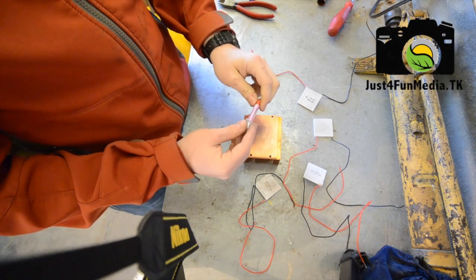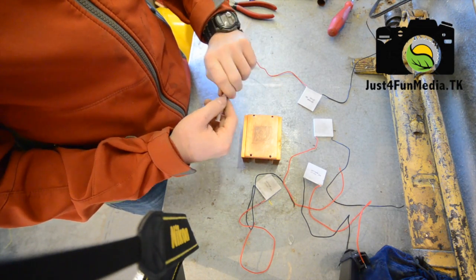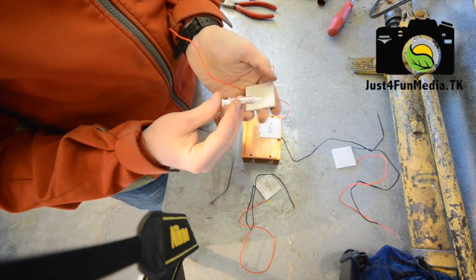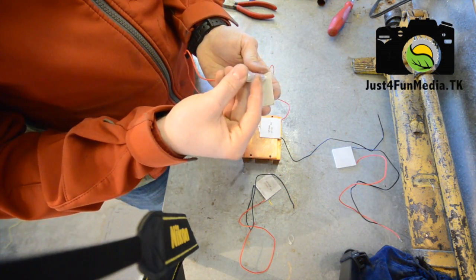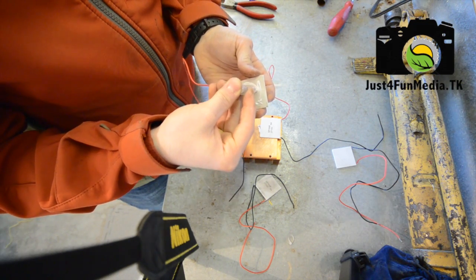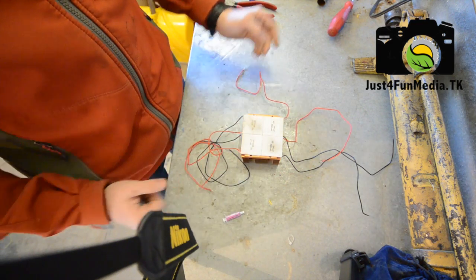Now you will want to apply a small amount of thermal paste to each peltier plate and apply it to your heat sink. It does not matter which way the plates are facing as long as they're all facing the same direction. Again, just a small amount — you don't want to use too much, it will actually inhibit the heat transfer. Make sure they're all aligned evenly on your heat sink and you're good to go.